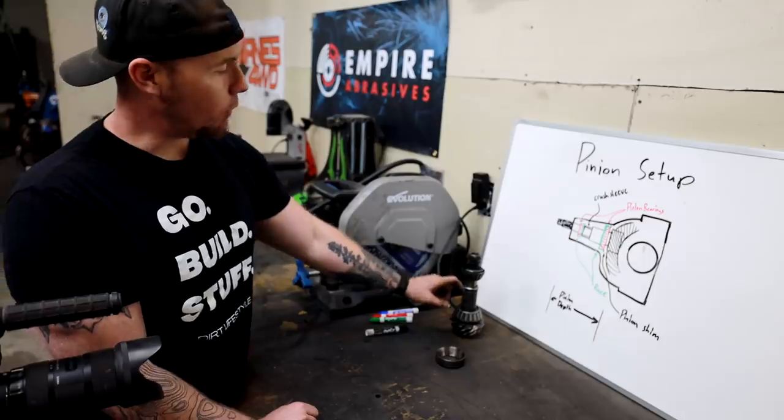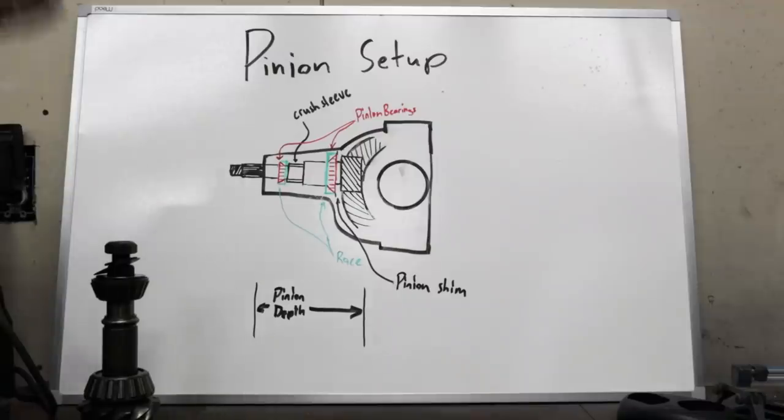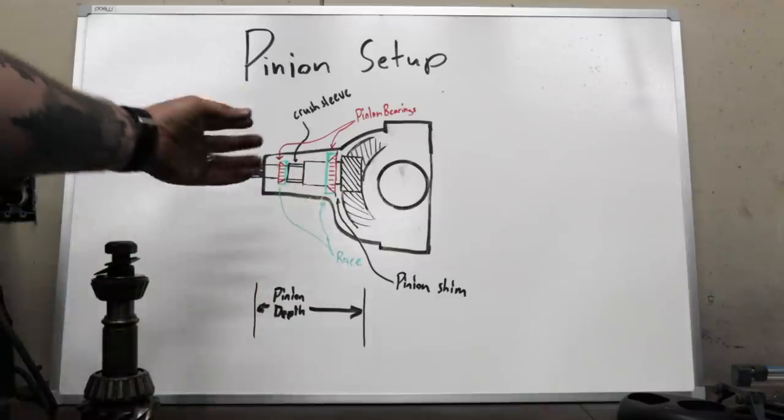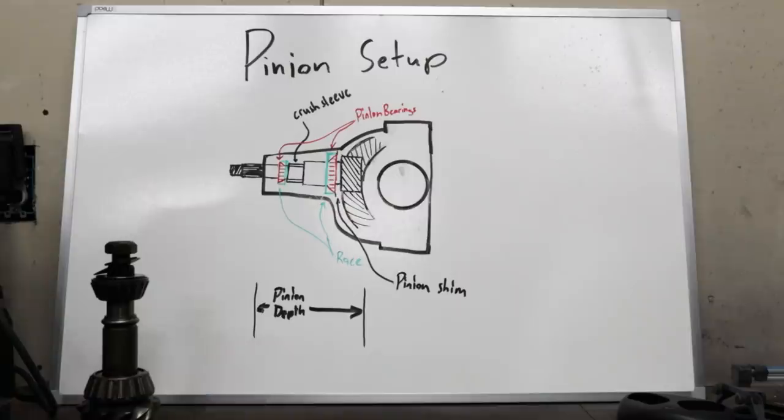We're going to take the factory shim out, put it onto our new pinion, and use that to get us in the ballpark. Then by reading our pattern we'll be able to tell if it needs more shim, less shim, or whatever.